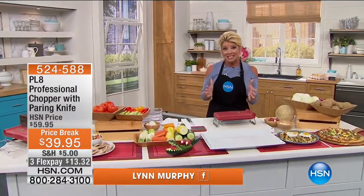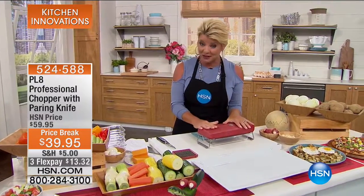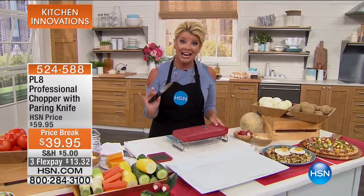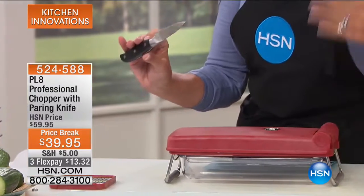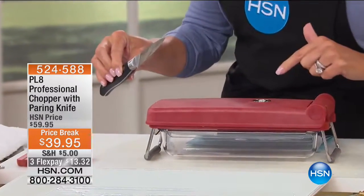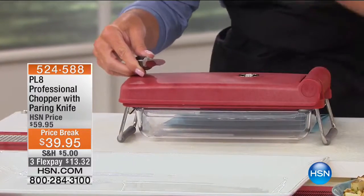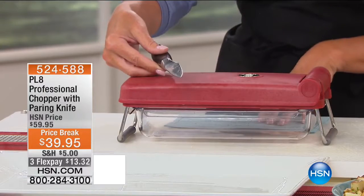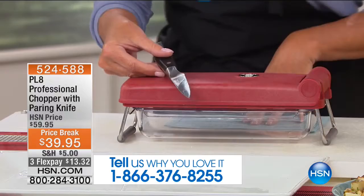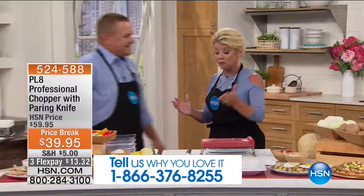To recap: this is one of those amazing concepts for slicing, dicing, and cutting — quick, precise, and safe. You're receiving the PL8 chopper plus a high-end fully tang paring knife. Originally offered at $59.95, we took $20 off — today it's $39.95 with Three FlexPays. It's the only planned airing today. Call in and choose red or white. John Florell, our kitchen expert, is here to help make life easier for you.